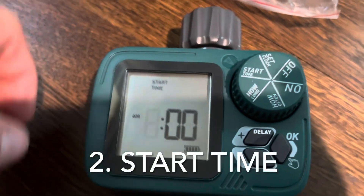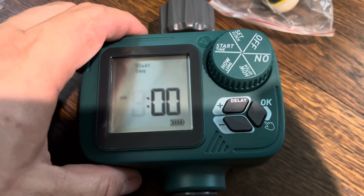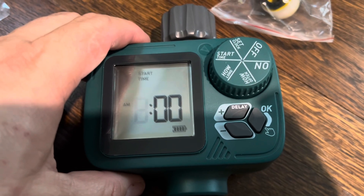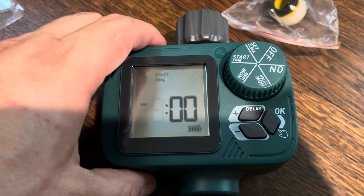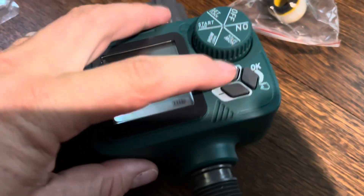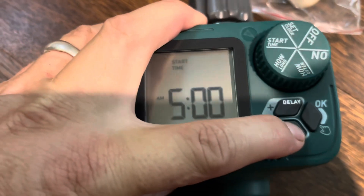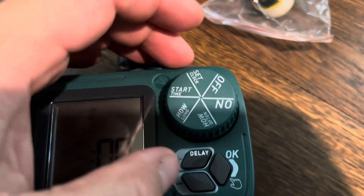Start time is just asking you what time you want your sprinkler to turn on. I like doing these at night when I'm sleeping. My other one is set for like four, another one's five. So I'll do three in the morning — 3am. That's when it's going to start.